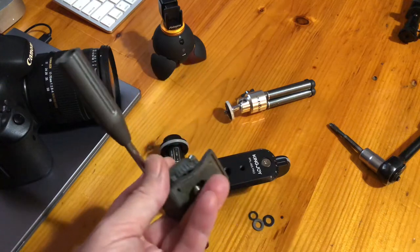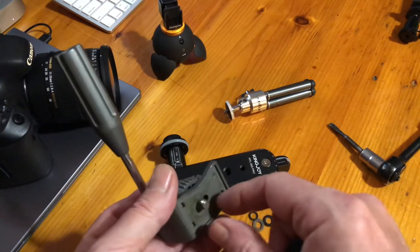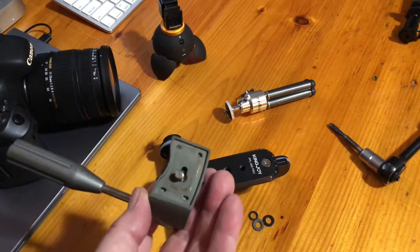I'm going to tap this piece out now and then come back to show you what it looks like assembled. I've also got a nice little piece of foam to cut and glue in here because the original rubber piece went missing years ago. We'll clean it up a little bit and be right back.